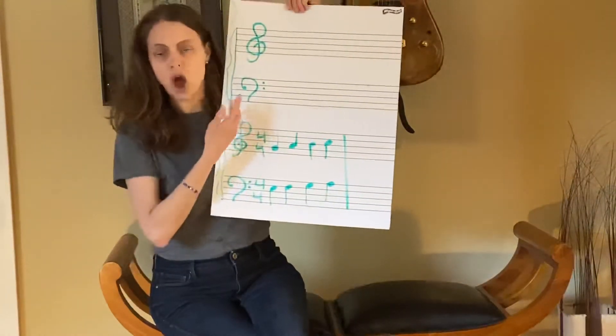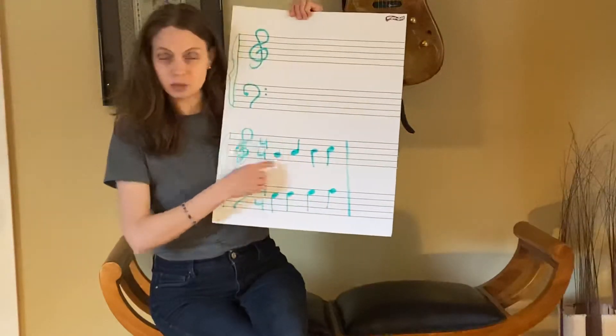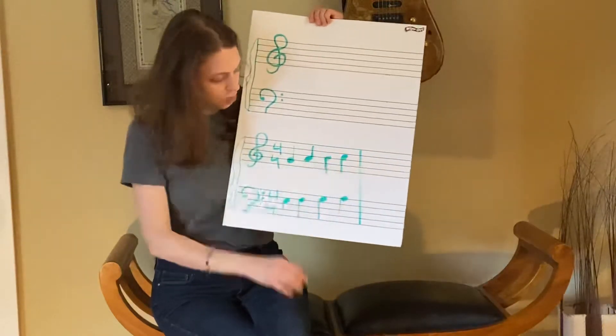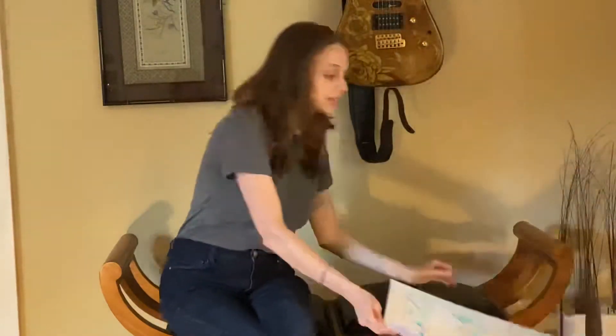And you can see down here, I have a grand staff with notes, and these little numbers that tell us what the counts are, and here's another bar line. Over time you'll learn more and more about what all of this means, but for right now, let's get up and do our dance.